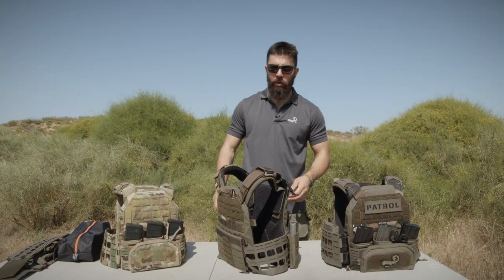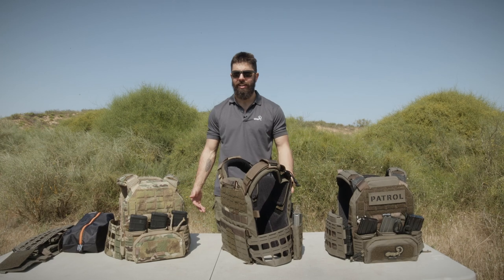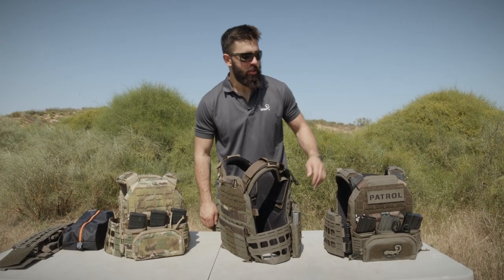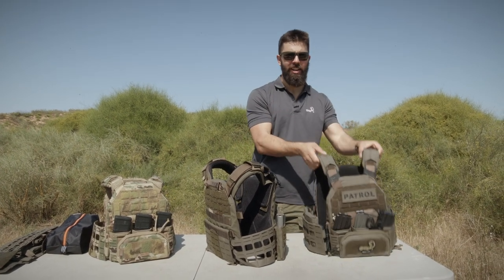If you have a 1.0 and you want to, you could put one in the front and one in the back and then run Velcro cummerbunds, or you could just get one of these sweet sweet K0s. I know you've been looking at it. I know you've been watching.